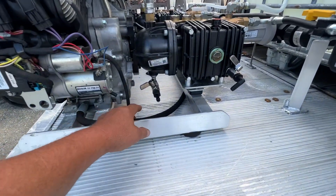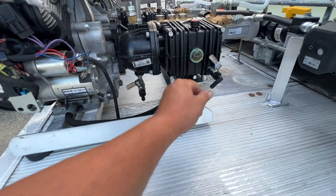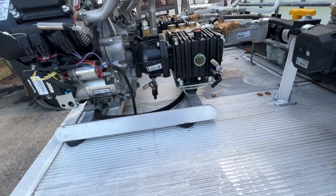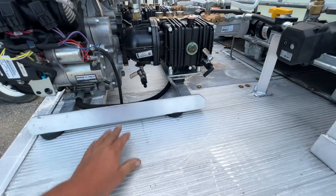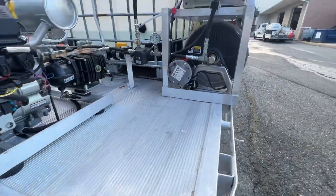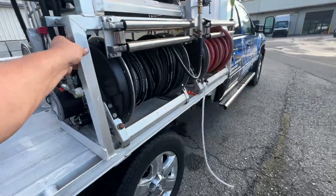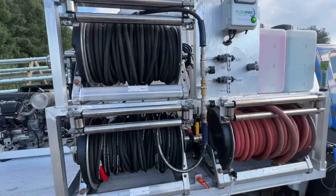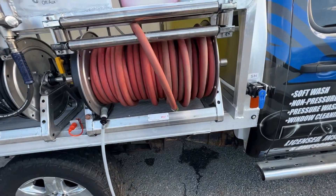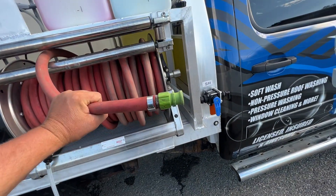We've got our quick drain valves here — you just hook a hose up, drop it off there, and drain the fluids out. We've got a nice custom bracket here and all of our framework here for the reels. Let's start off here with the 23-inch one — of course this is where we hook up to the house.